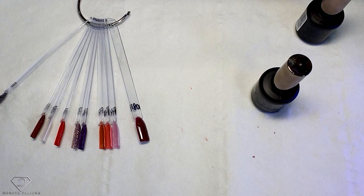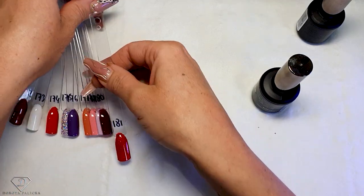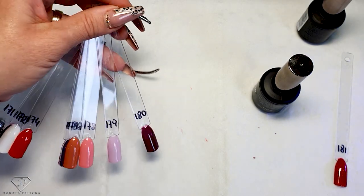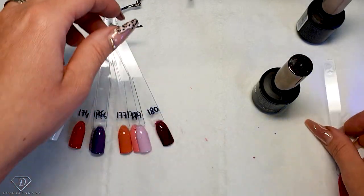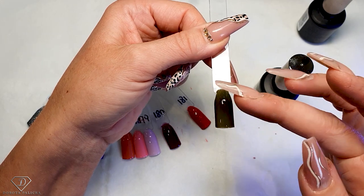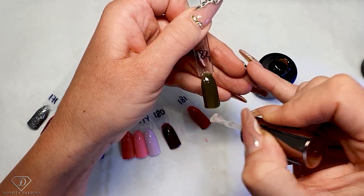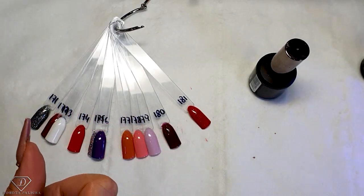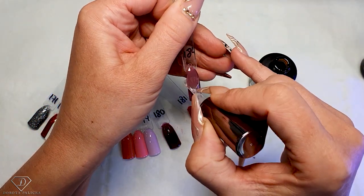It just shows you that even if it's the same brand, colors can be so different. This 180 — I applied three coats and you can see it isn't the nicest. And then 183 and 184 — such nice one-coat coverage. It just shows you it's great to see them actually in action. This one needs top coat. Yeah, this one was medium coverage — not too bad but also not as creamy in consistency. This one — one coat is really plenty. So that was the black, really beautiful.